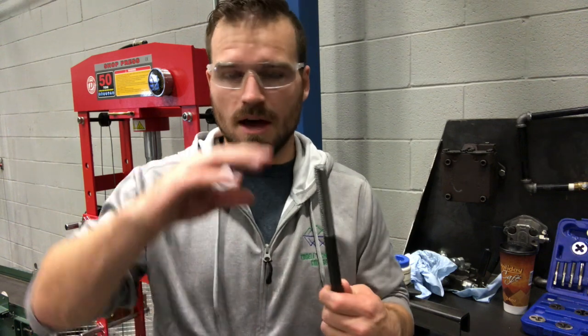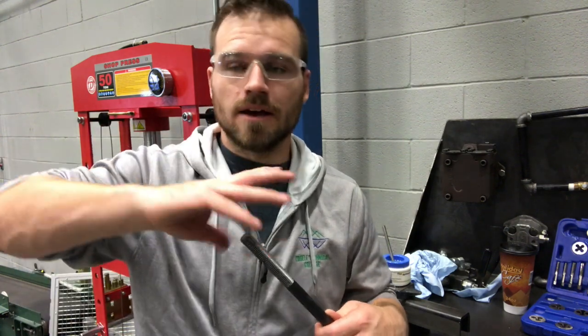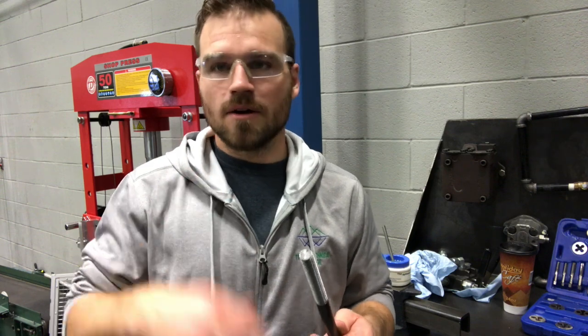I'm going to go through the whole process, probably starting with just doing a little bit of a taper on the end with your bench grinder. That way when we start putting the die on, it takes a little bit easier. I'm going to walk you through the whole lab so that you can go ahead and in turn complete it.